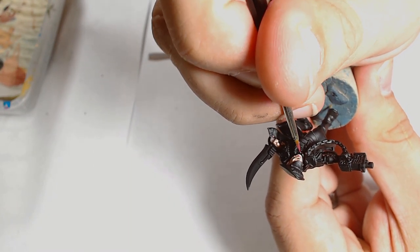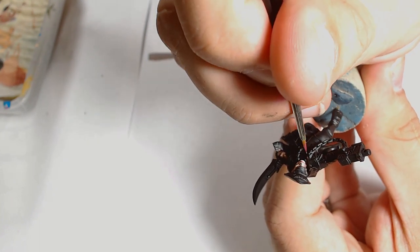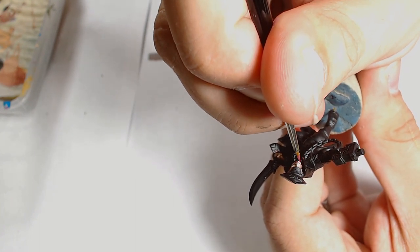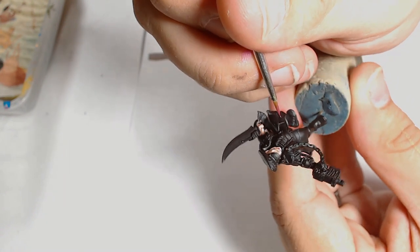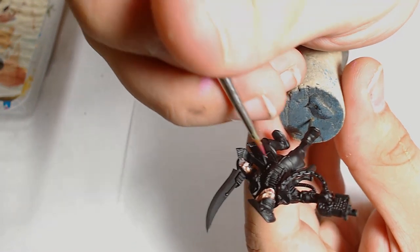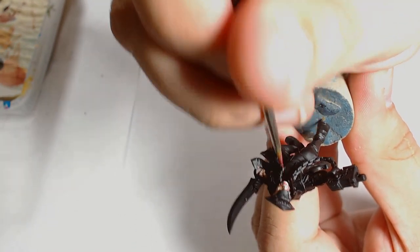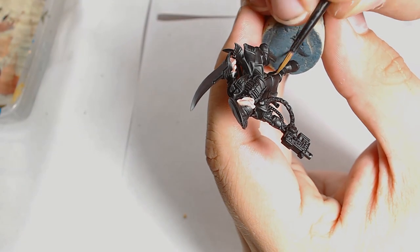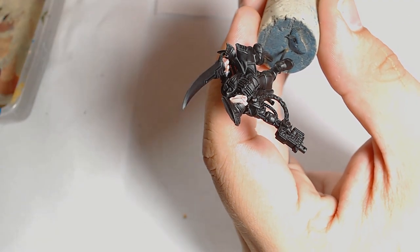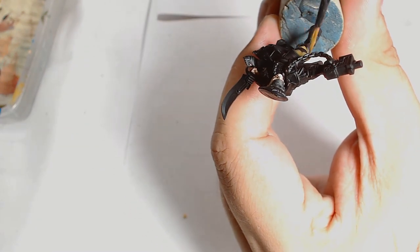Next I'm doing a little bit of work on his lip using Bugman's Glow again. I'm just trying to add a little bit of definition to his face — show his mouth off a little so it glows out from the rest of his face. I'm using Bugman's Glow and then blending it back in with the other face colours just to make it fit, although it should still stand out — just not too much.